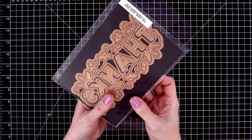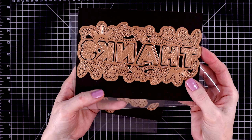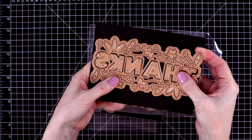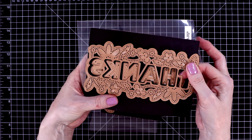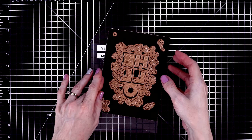This is the April small die of the month from last year, and as you can see it's very similar to this month's die — it spells out the word 'thanks.' I'll link my video where I used that die at the end of this video.